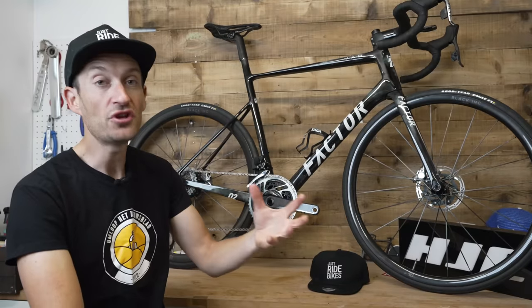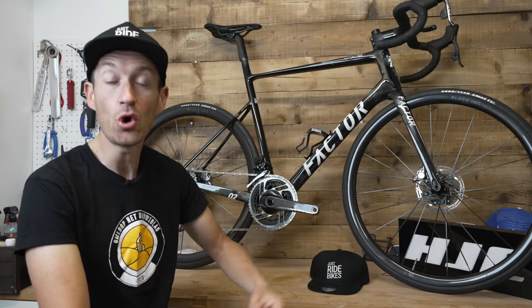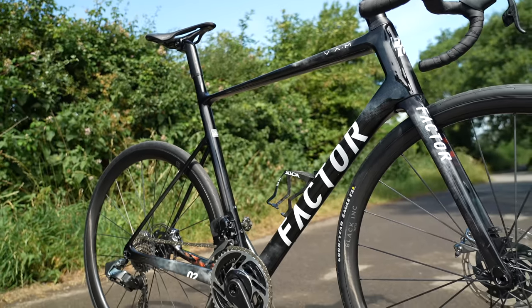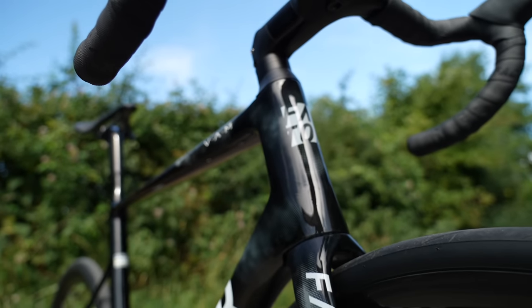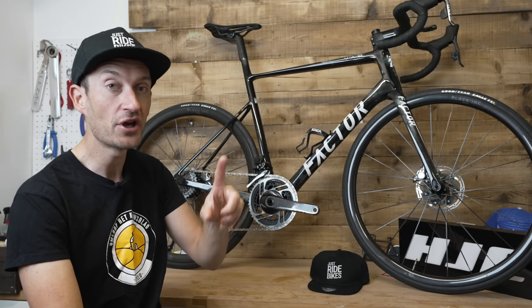As well as the aero, they've also beefed up the stiffness of the frame, which was apparently an Achilles heel of the old bike. So there's a bigger down tube, beefed-up head tube, bigger junction down here by a T47 bottom bracket, bigger chainstays, and so on. We'll find out how stiffness compares to other bikes when we go for a ride.